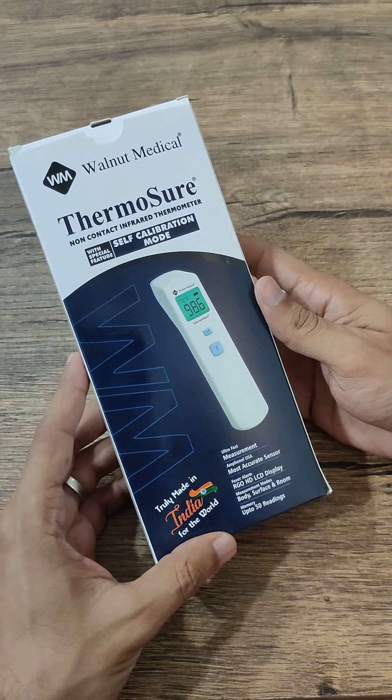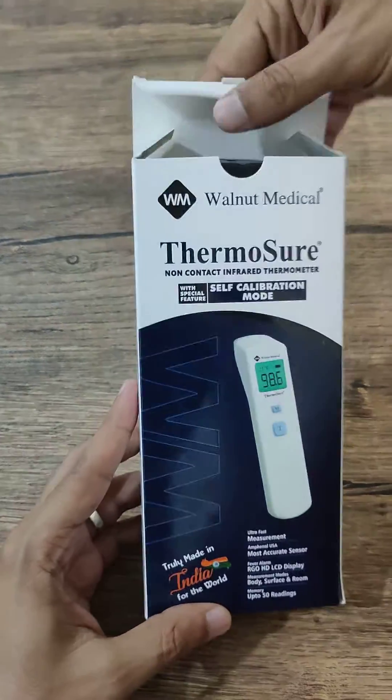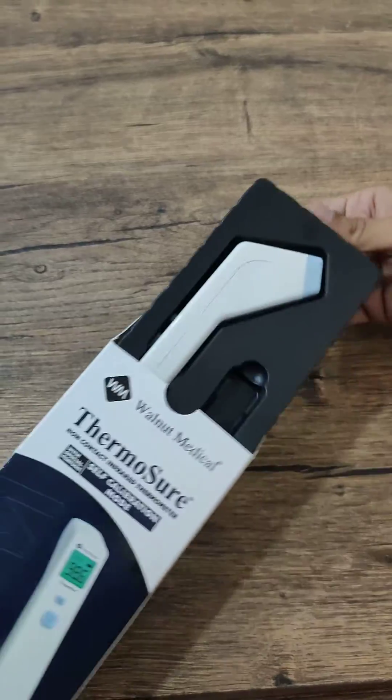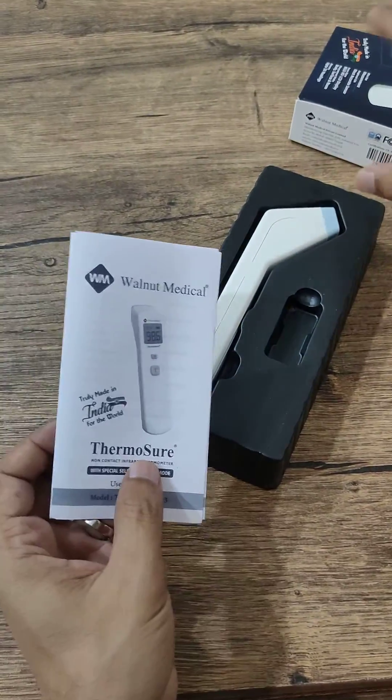This is the unboxing video of the new Thermoshore, which comes with a self-calibration mode. When we open it, we get the Thermoshore along with its manual.